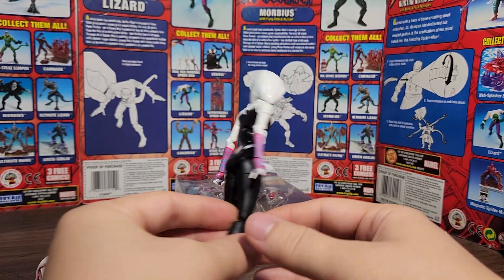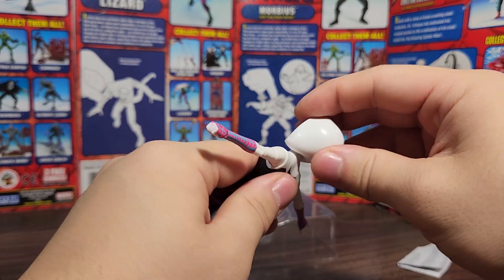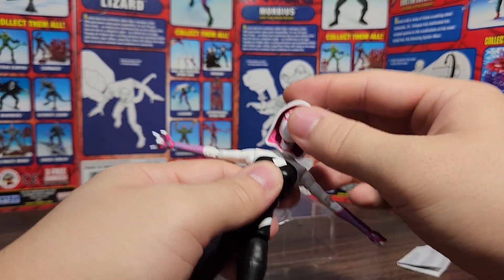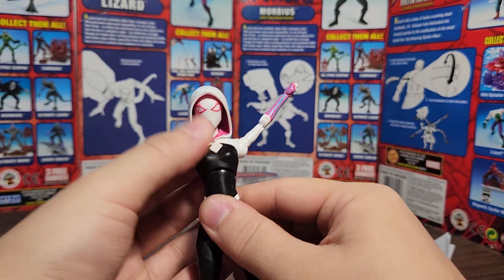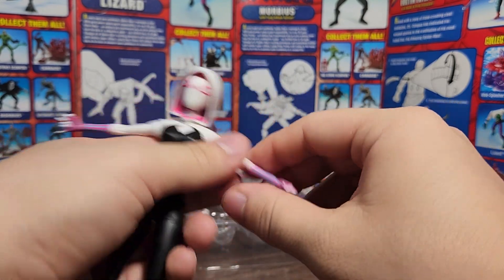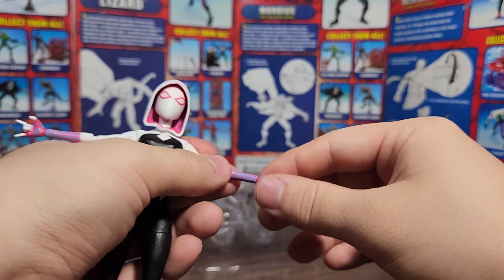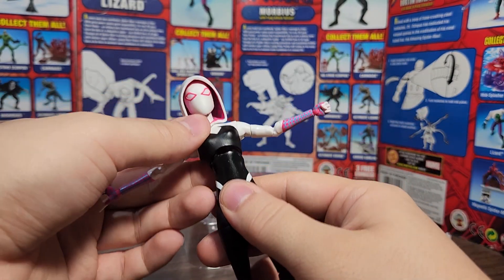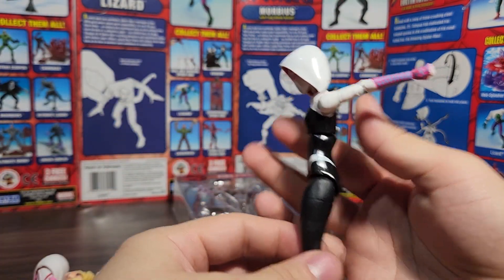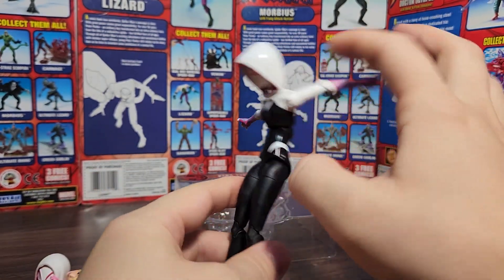Going over the articulation: the unmasked head can look all the way up; the original masked head can really only pivot and rotate around. The arms go up almost all the way, the arm rotates all the way around, you get a bicep swivel, double-bend in the elbow that's pinless if you care about that. You can hinge the hand down and up, or left and right. As far as the original figure's ab crunch, she could go forward about this much; mine can go forward quite a lot more and also goes back, though not as much going back.